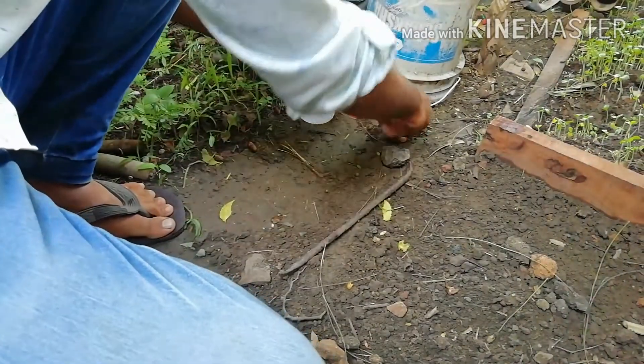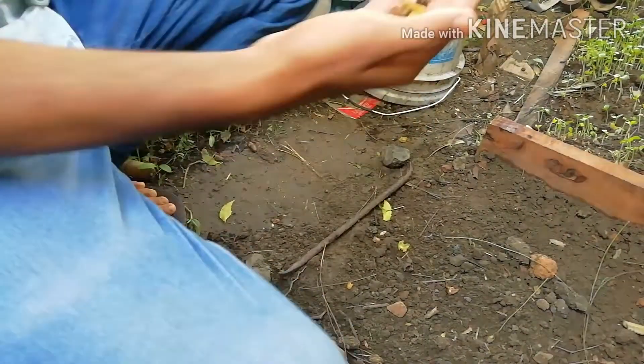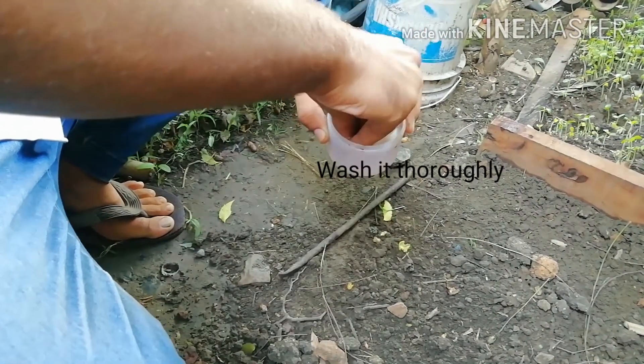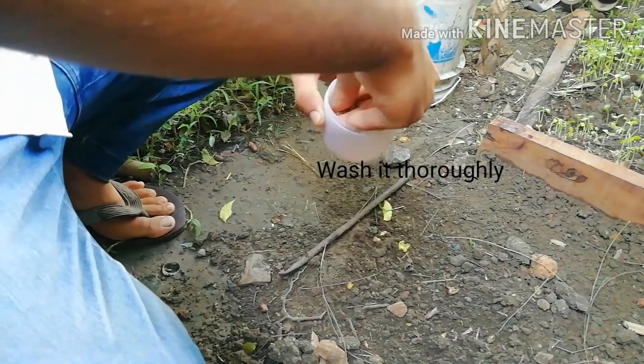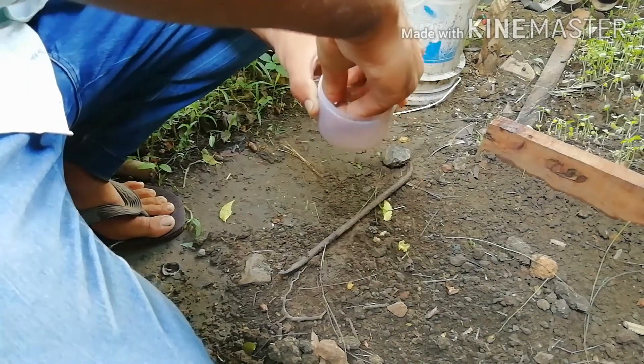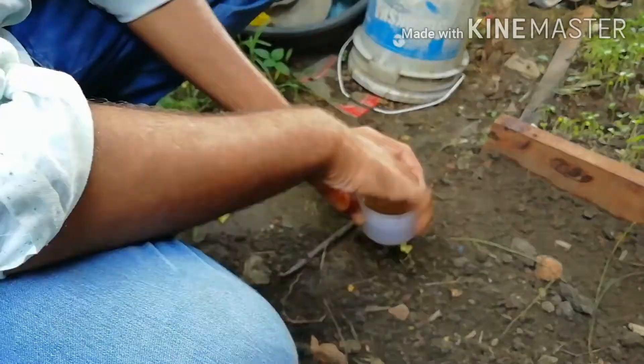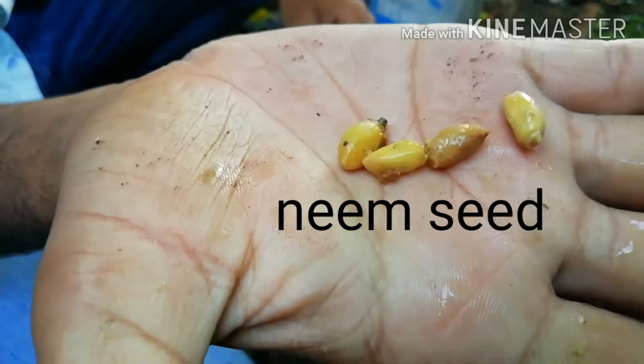In this video I will show you how to germinate neem seed fast. First of all, take neem fruit or neembole and wash it thoroughly with water to remove the seed pulp. Now these are the neem seeds.